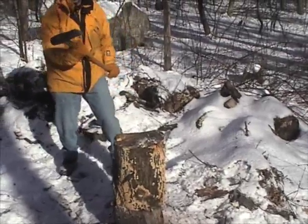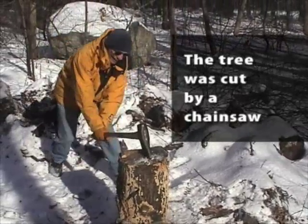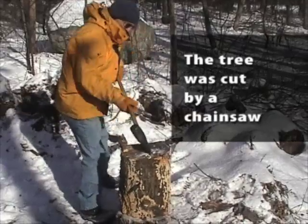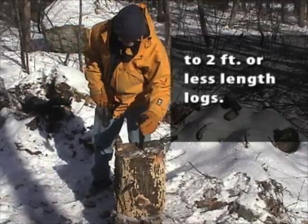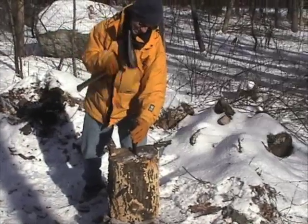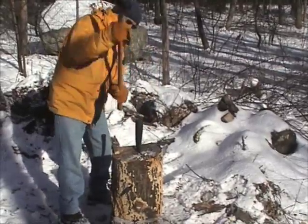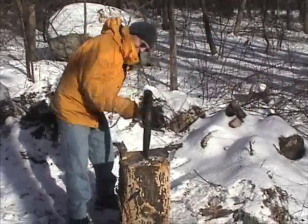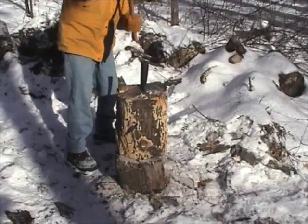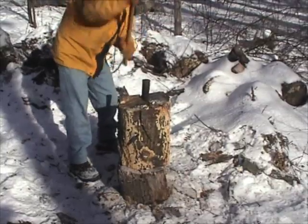Sometimes the splitting maul will do it, so it's always good to start with that. So we go to the wedge. There she goes.